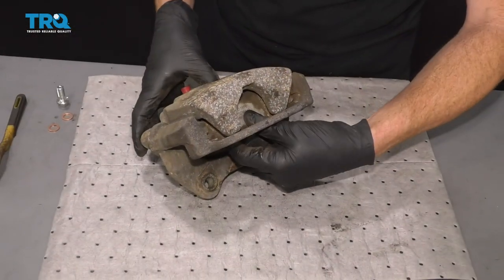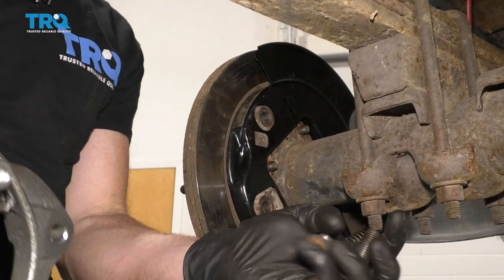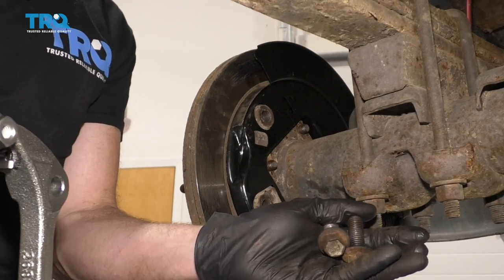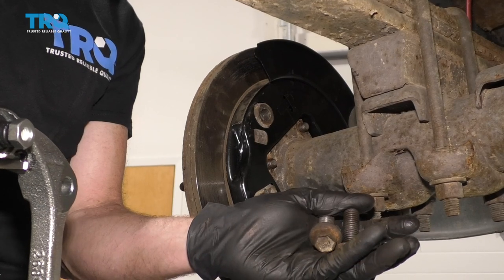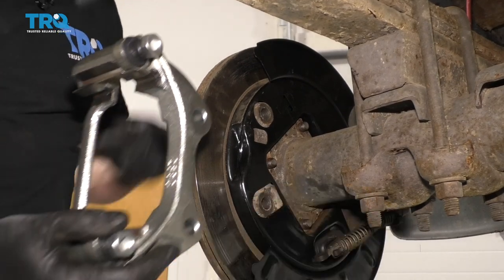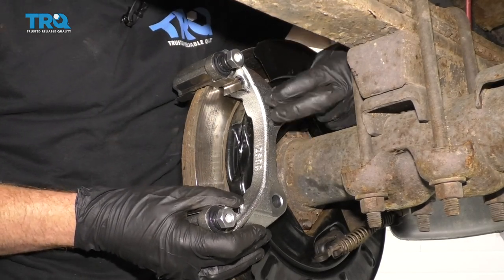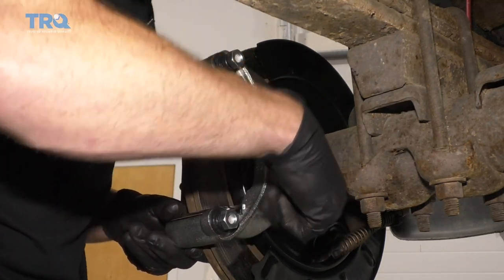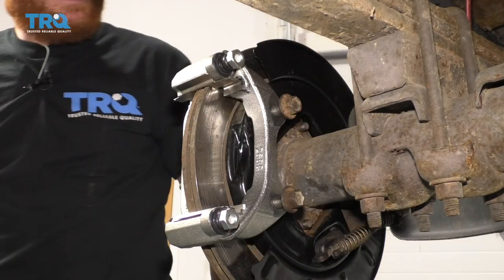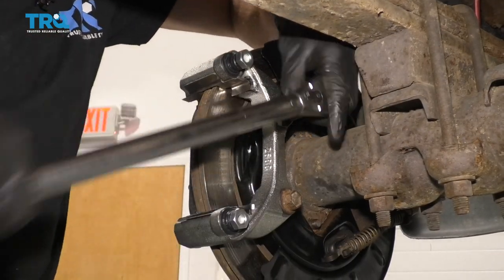Let's grab our old caliper and get the pads out of there. We'll bring those over to the vehicle. Let's grab our caliper bracket and our caliper bracket bolts. If you have any leftover thread locker on them, make sure you clean it off, and if you want to put on some new thread locker, that's probably a great idea. Start in both of your bolts before you tighten either of them down. Now let's bottom them out and then we'll torque them to manufacturer's specification — let's torque these to 148 foot-pounds.